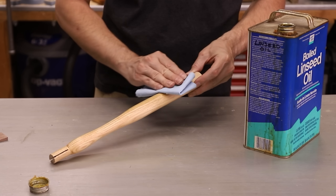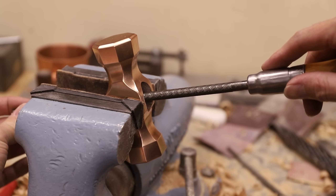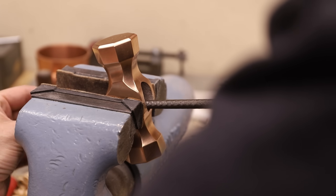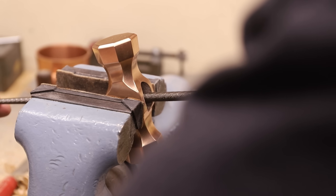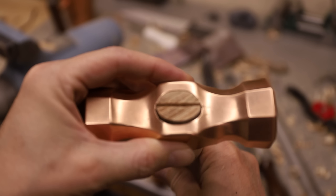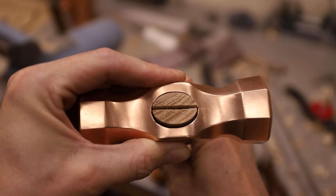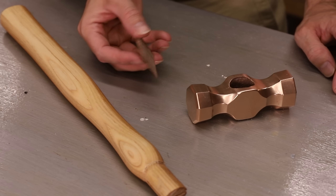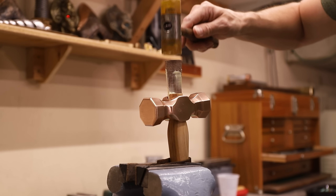Before I can attach the handle to the head, I need to file a slight taper into the eye to keep the handle from coming off when I pound in a wedge. I could design this into the mold, but it's simple enough to just file it in, and it really doesn't need much. Now all I have to do is pound in a wedge and this thing is done.